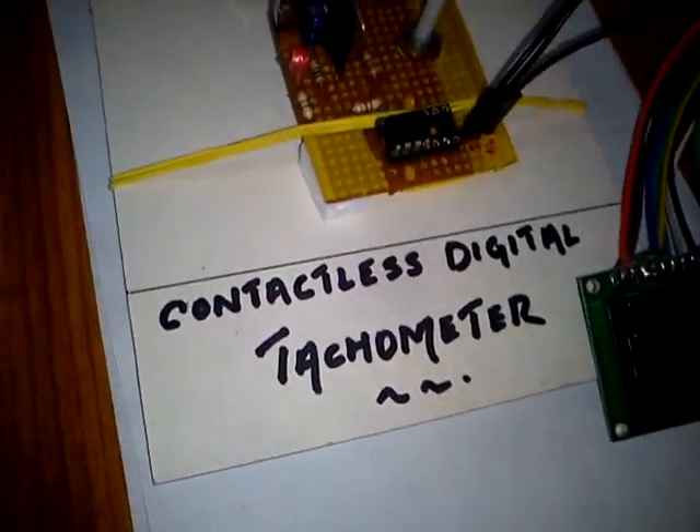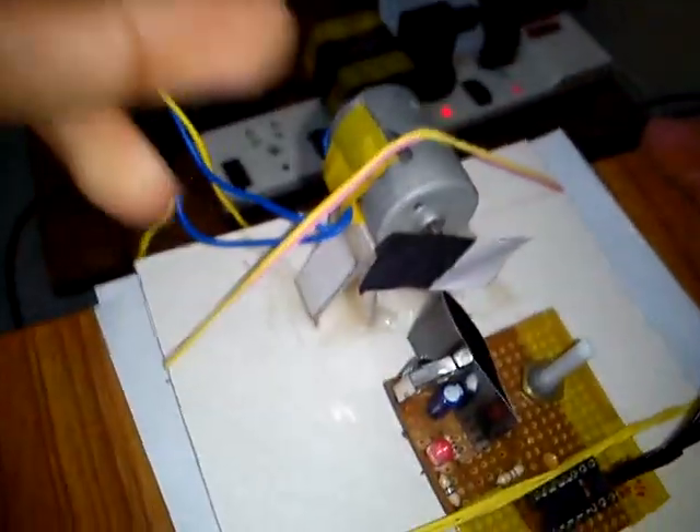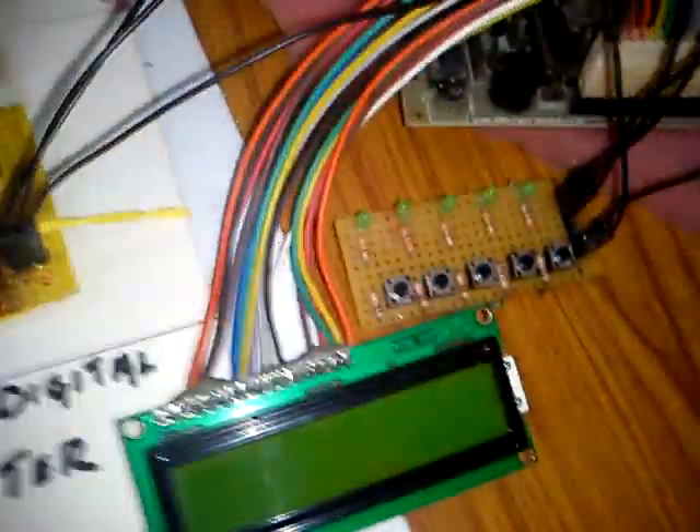In this tutorial I will show you how we can make a contactless digital tachometer using an Arduino Mega 32. In this project we have used a DC motor and an IR sensor for measuring the RPM. An LCD module is also present, along with a control panel for controlling the speed of the DC motor.